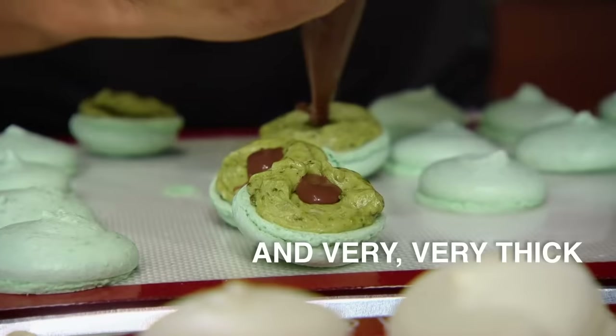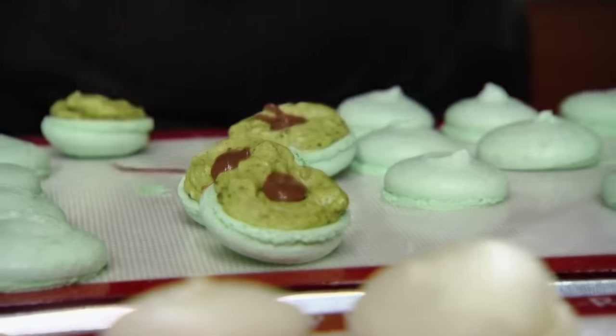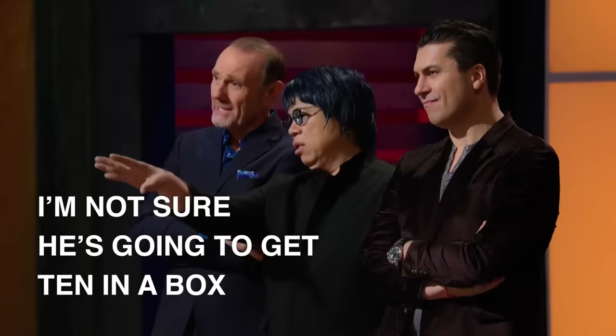Eugene's macarons look very big, very, very thick. When he adds the filling, they're very thick — very, very tall. I'm not sure he's going to get 10 in the box.